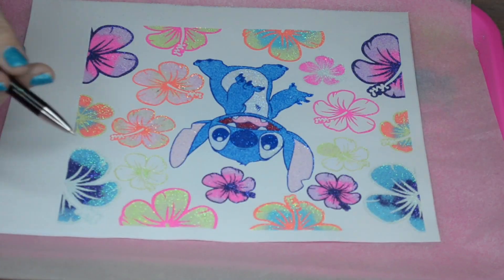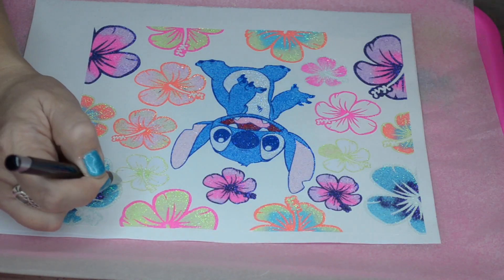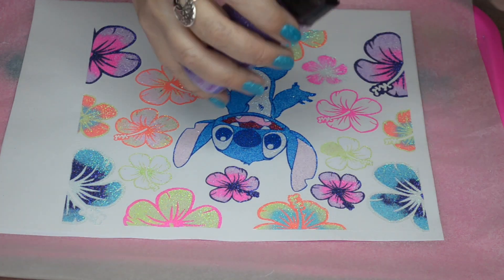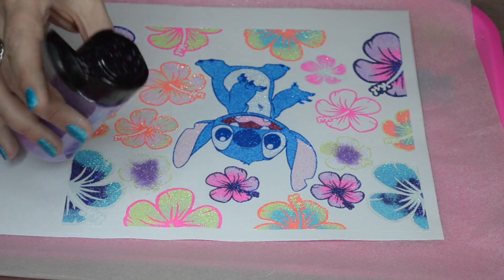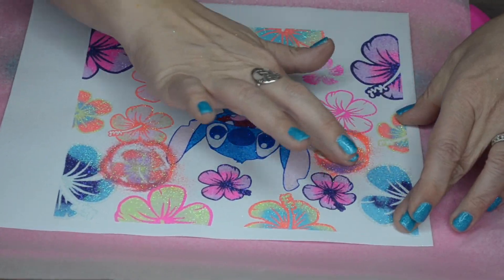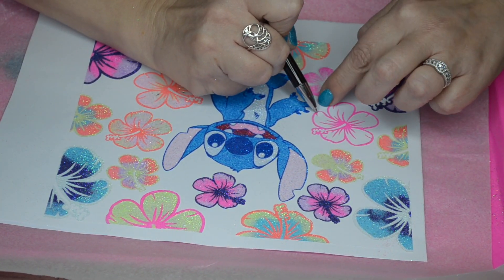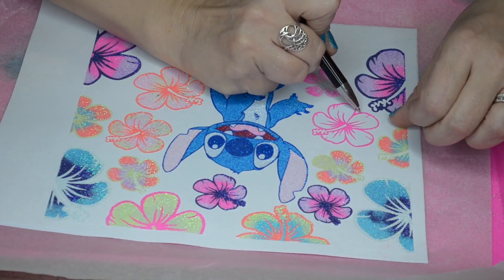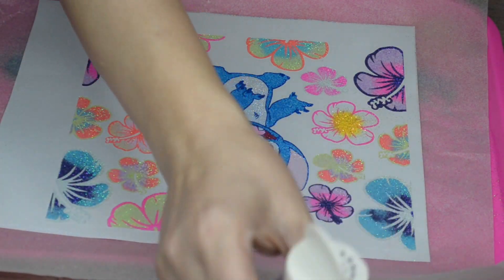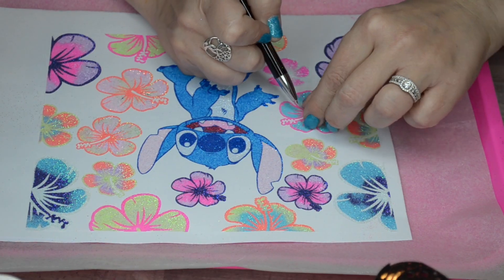I'm going to have a tutorial coming up soon of one tumbler that I let Miss Aurora design — well, she chose a design. We chose a coloring book design of two of her favorite Disney characters, and I made a double-sided adhesive glittering video of her glittering it. If you're interested, I'll have that up in the next couple of weeks. It's like using a coloring book — she had a lot of fun picking out the colors and glittering her design. It's a fun little rainy day project.